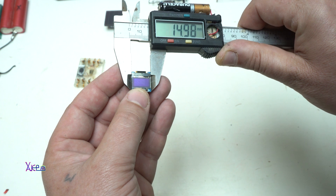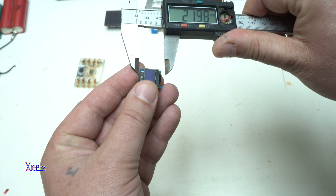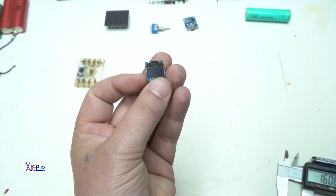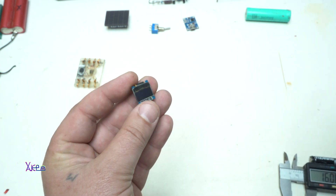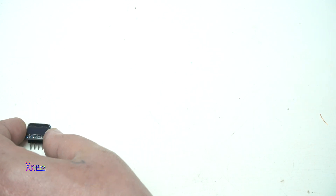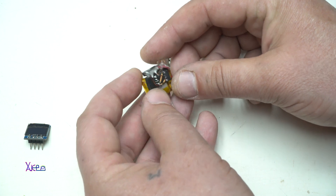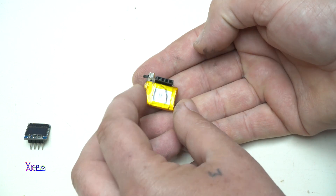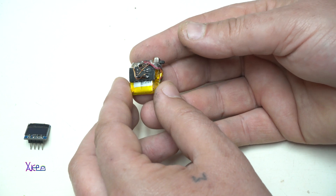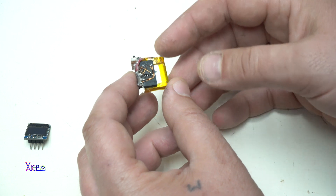Here it is — it's very tiny. I'm going to measure it: this PCB board with OLED screen is almost 15 millimeters by 16 millimeters. Very cute. I have the OLED screen but I need a microcontroller and a power source, so here it is — a model with a lithium battery and an ATtiny85 microcontroller.